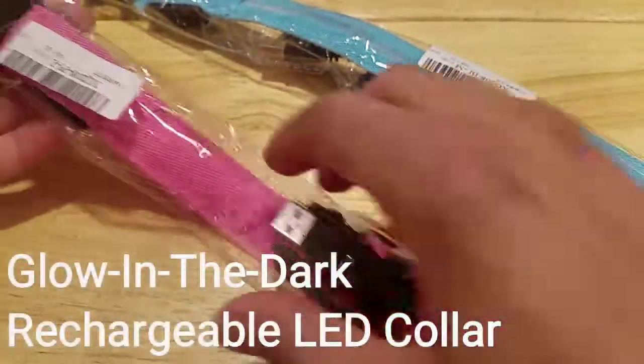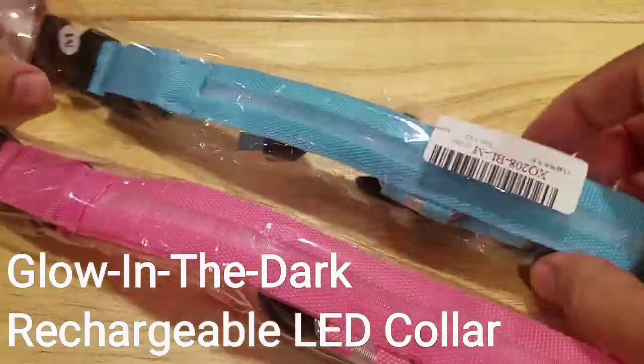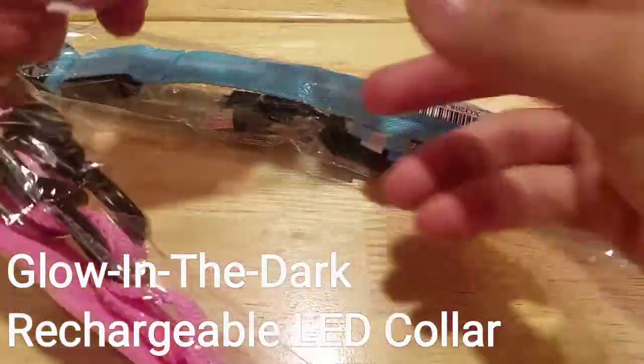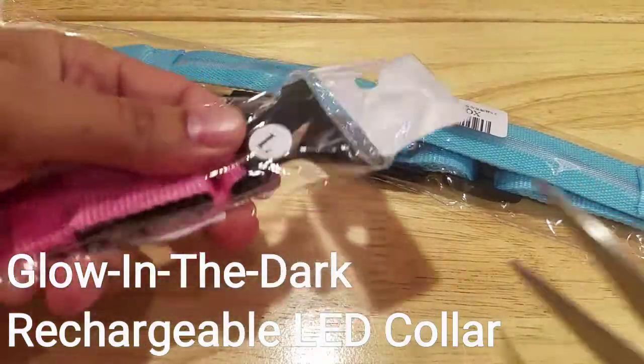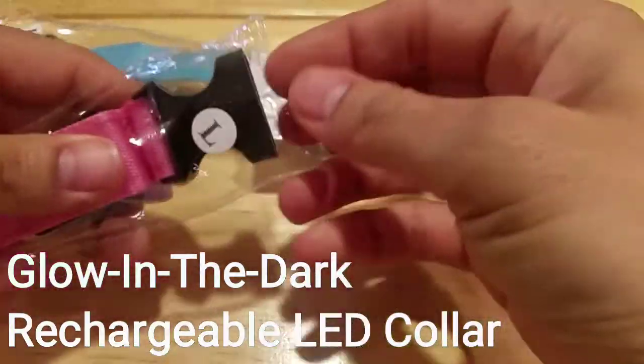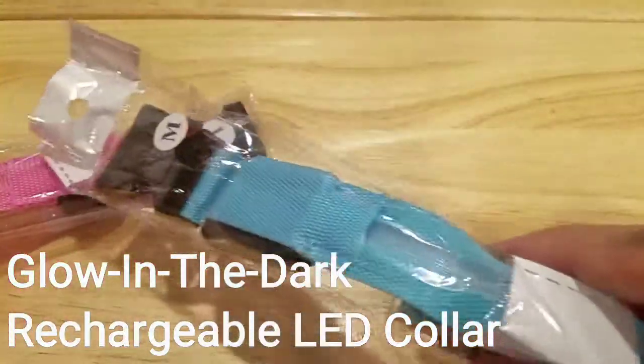These are two colors — open them up. The pink one and the blue one. The bigger one is a large and the other one is a medium.